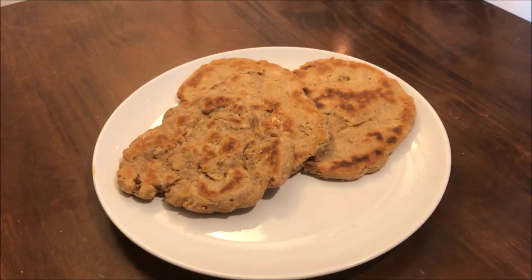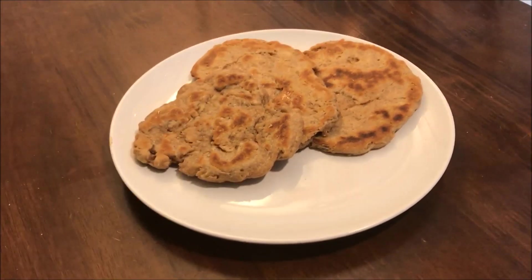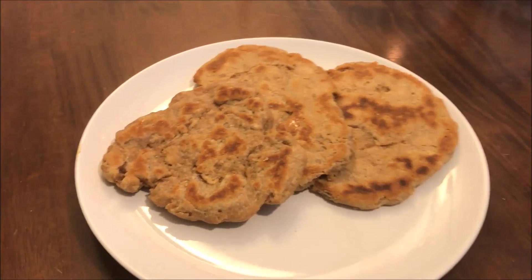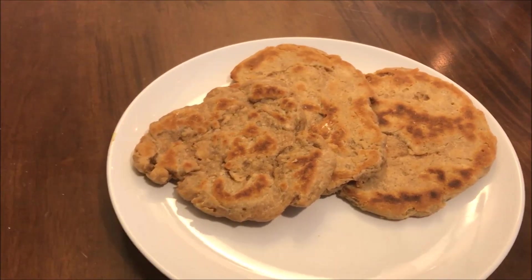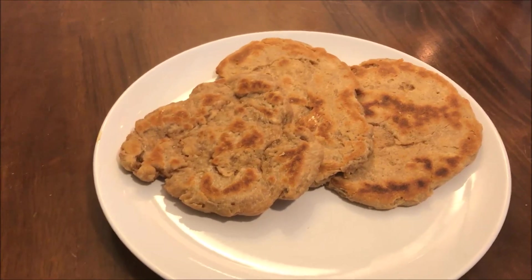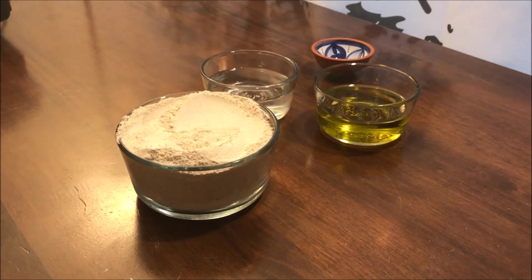Hi guys, welcome back, this is Andy. Today I'm sharing a super quick and easy unleavened bread recipe. I love using this recipe — the flatbreads come out really flaky in the middle, it's so good. Only four ingredients, and it's perfect for your Easter table. Let's get started.